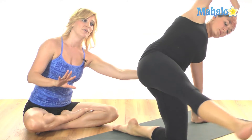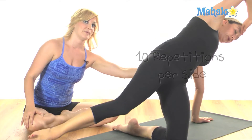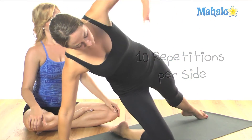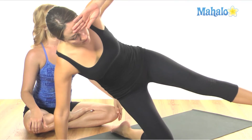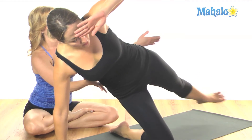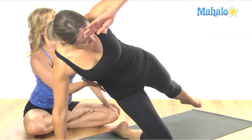One kick forward and back is one rep and you want to do ten on each side. Lifting the leg up hip high. Keeping the abs engaged. Keep lifting from this bottom oblique. Keep working through the top hip. Last one.